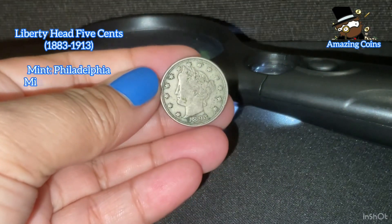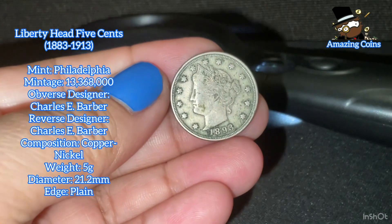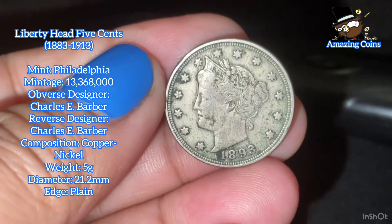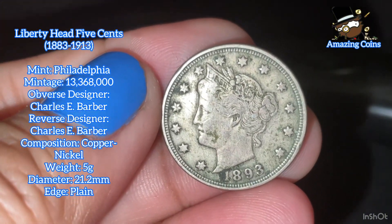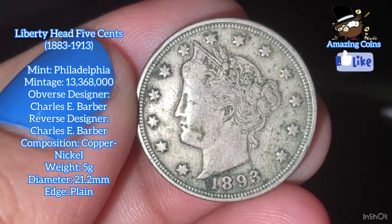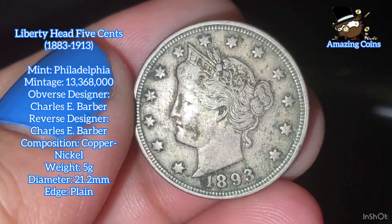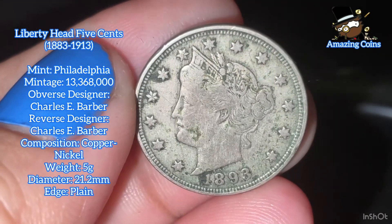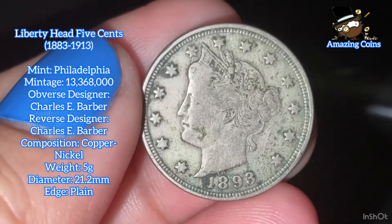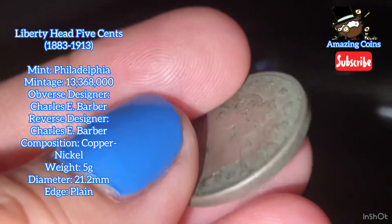Liberty Head nickel, five cents, 1883 to 1913. Mint: Philadelphia. Mintage: 13 million, 368 thousand. Obverse designer: Charles E. Barber. Reverse designer: Charles E. Barber. Composition: copper-nickel. Weight: five grams. Diameter: 21.2 millimeters. Grade scale: A, B, C, D, E, F, G.